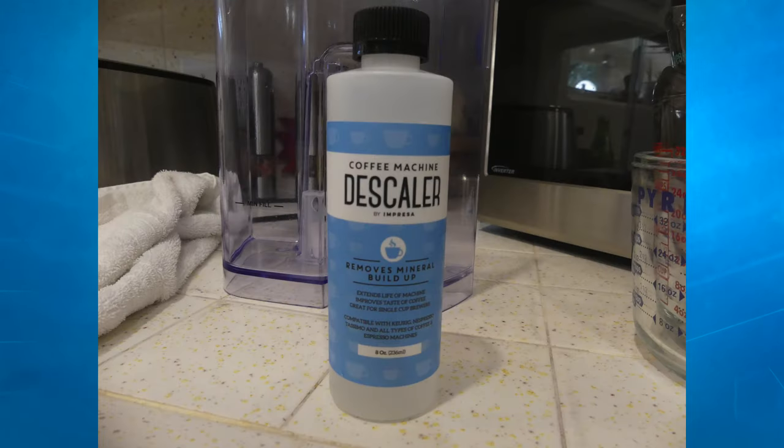Is your coffee not tasting as good as it used to? Looking for something to help improve the taste of your coffee? If you answered yes, check out my review of the Coffee Machine DeScaler by Impressa, coming up next on Mumbles.